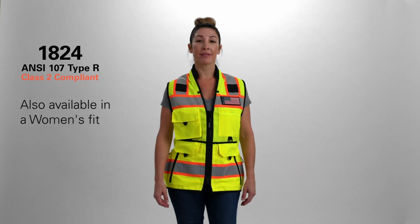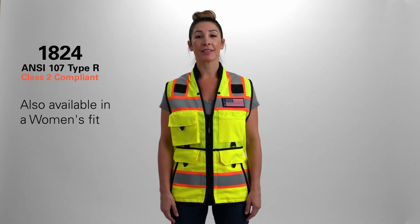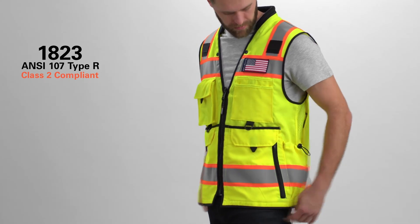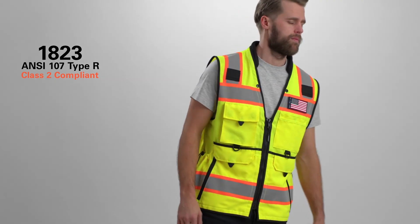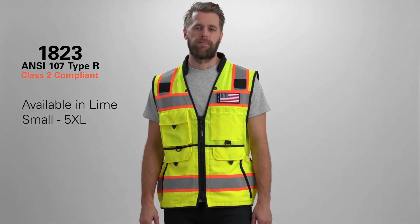The Ultimate Construction Vest keeps all workers in mind. This vest is also offered in a women's fit. It is ANSI 107 Type R Class II compliant and is available in lime in sizes small through 5X.